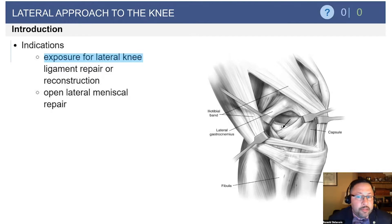The lateral approach, similar to the medial approach, can be utilized for the medial meniscus, repair of the arcuate complex, and peroneal nerve decompression as it pertains to the biceps tendon.